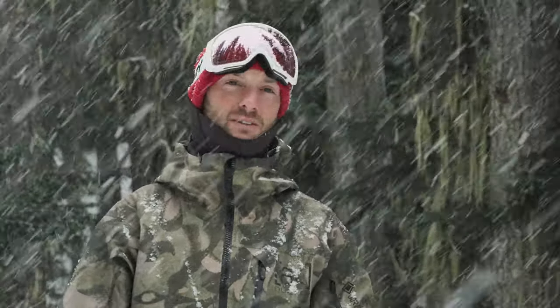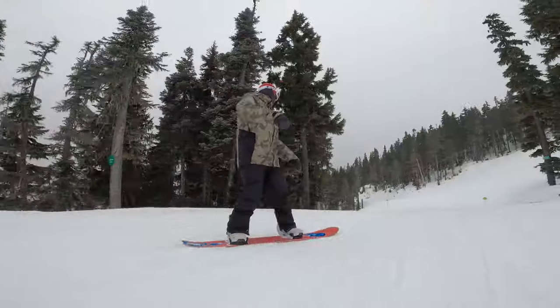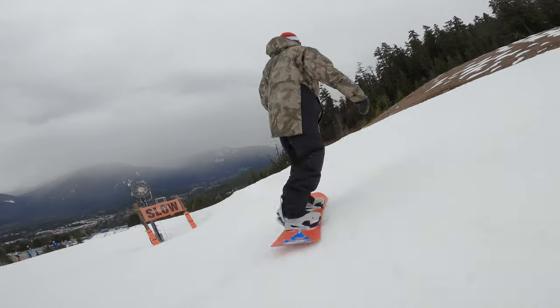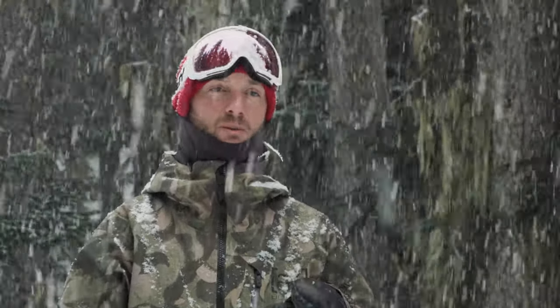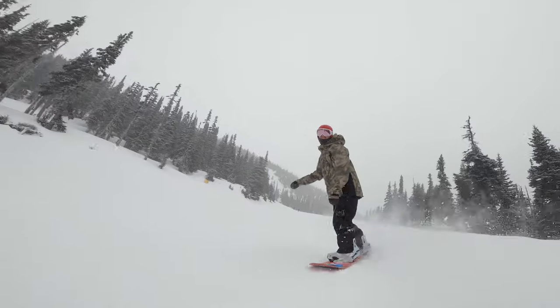Forward lean was mellow. Everything was just pretty much riding like a normal strap binding. Getting in is super simple. After using it for a little bit, I found getting your toe in first and then stepping your heel down is probably the easiest way to get in. In terms of responsiveness, it feels just like a normal binding. Going from your toe edge to heel edge, heel edge to toe edge — super simple, super quick.